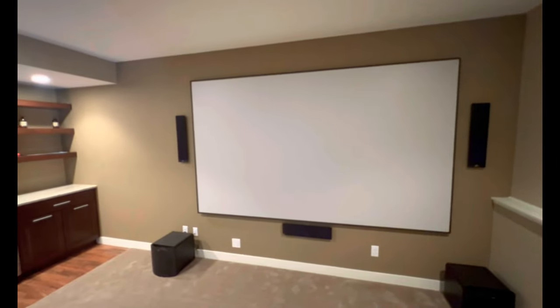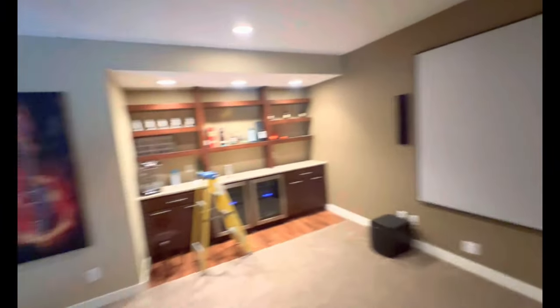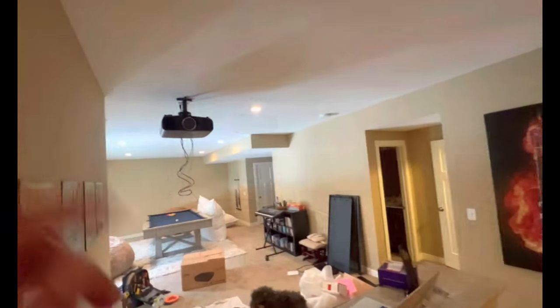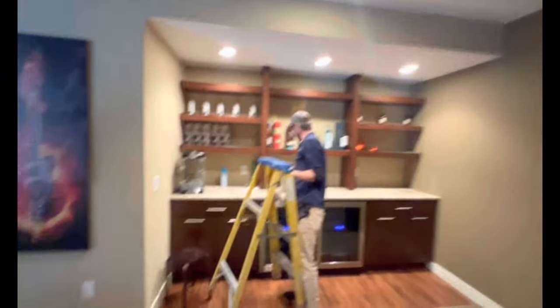Finally the screen is up — it's pretty beautiful. We went from 100 inches to 133 inches, and I'm super excited to see the picture. We still have to calibrate the projector. Thanks to Justin, he did it all by himself.